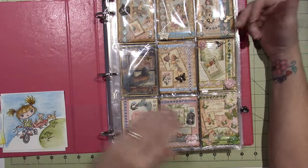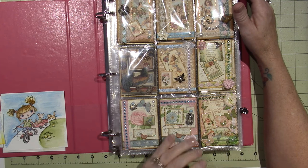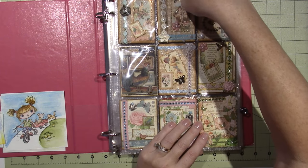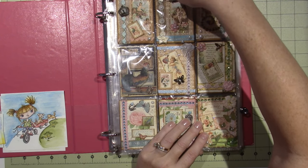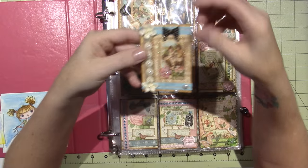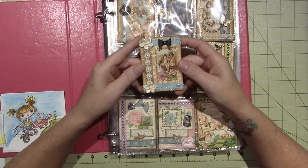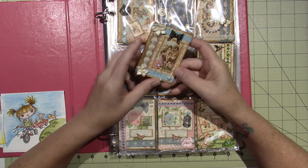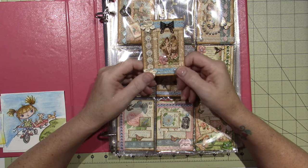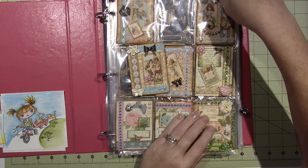A lot of times I like to use paper pads. I remembered this because of the tin I just did with steampunk spells. This is a lot of different Graphic 45 — I don't even remember the name of the paper line, but it's all Graphic 45. An ATC is two and a half by three and a half inches and you can do anything you want to it. They're artist trading cards, they're meant to be traded, not meant to be sold.